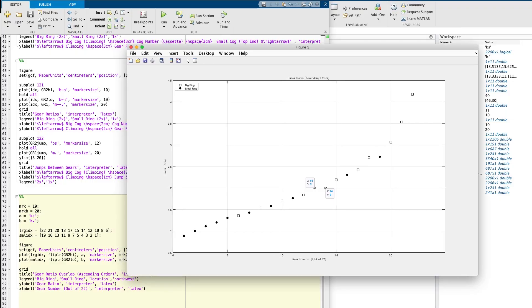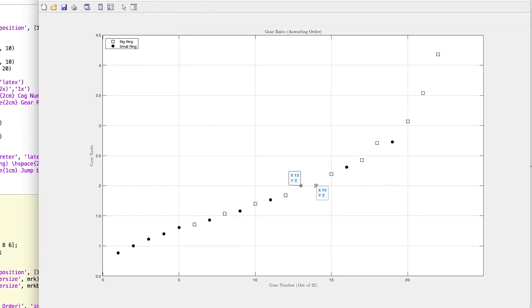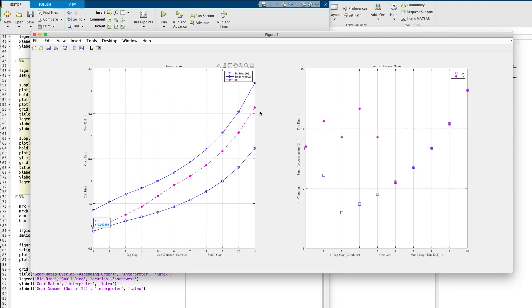One of the reasons 1x systems have earned some acceptance on drop-bar bikes is that the 2x drivetrain exhibits a large degree of overlap between gears. Depending on the threshold you use to define unique gear ratios, it can be argued that the 2x11 drivetrain — which technically has 22 speeds — actually only has between 14 and 16 unique gear combinations. This makes a 1x11 system seem much more appealing: can we get away with 11, 12, or even 13 gears to span that effective 14-gear range of a 2x setup? Looking at the numbers, the 1x11 GRX system almost covers the range of the 2x system, with small truncations on either end.